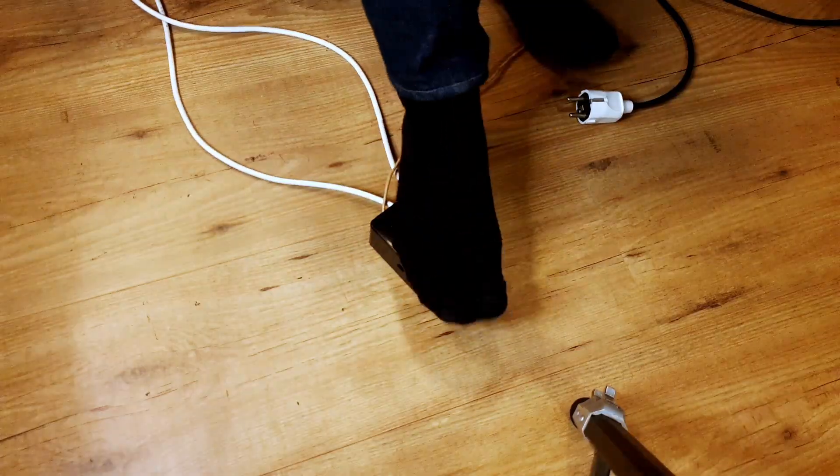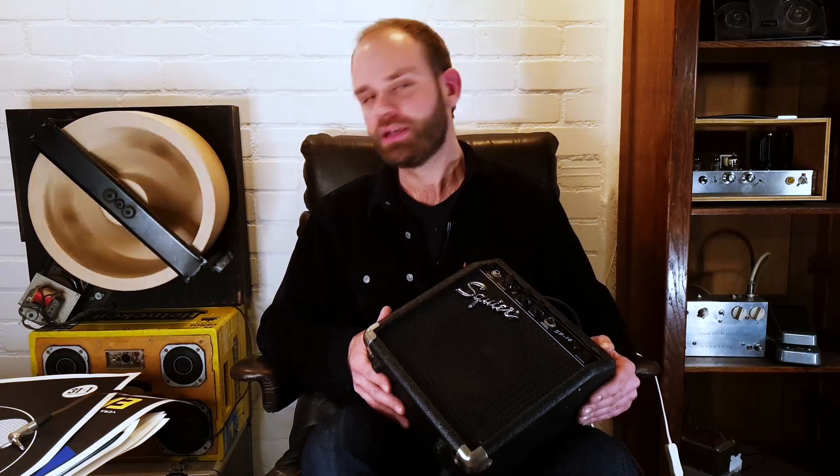So this is a base Leslie speaker. There's a little speaker in the back. It has two speeds, and I put a temporary foot switch on it. What I'm going to do is take this jack socket and put it somewhere on the back.